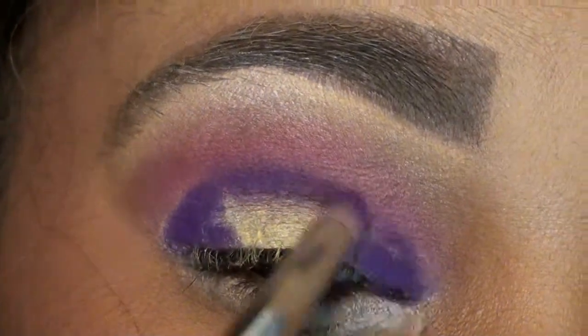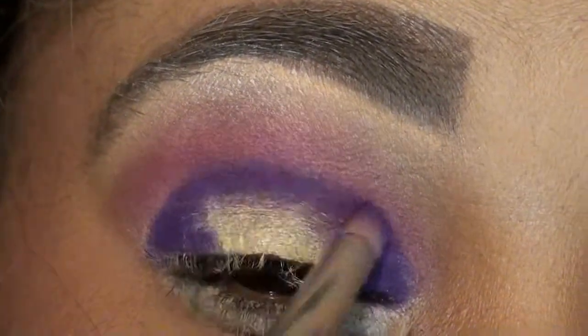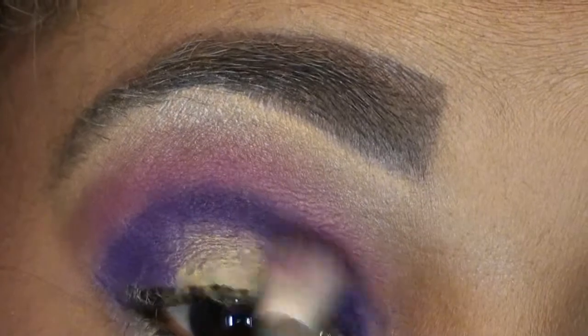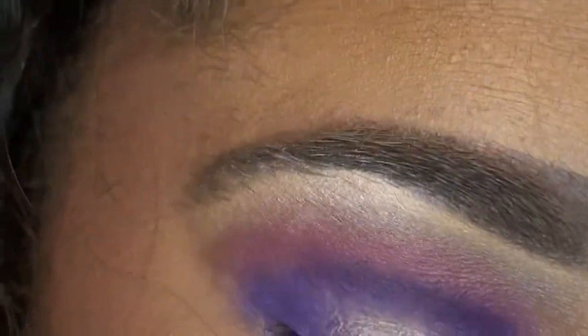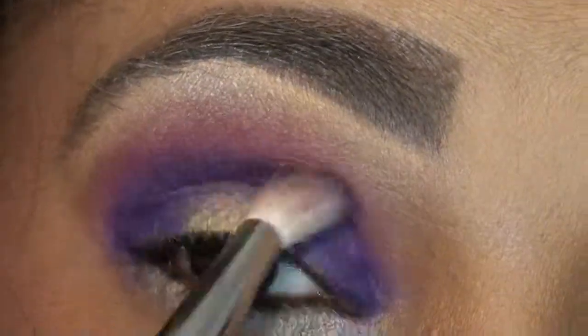Then you want to just lightly connect it to the other side and add more color as you need, because next we're going to blend, blend, blend. You've made a bridge, and taking that same 222 brush — wipe it off, go in with some of that purple, tap off the excess — and in circular motions just buff that color in, leaving that center part with the yellow open. Add more color as you need for intensity.